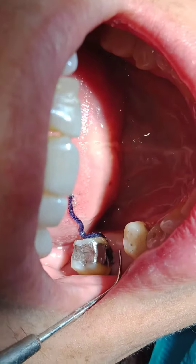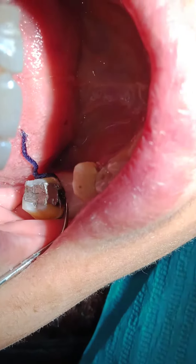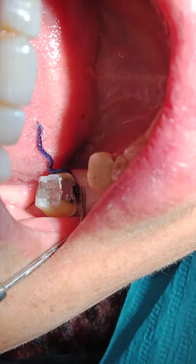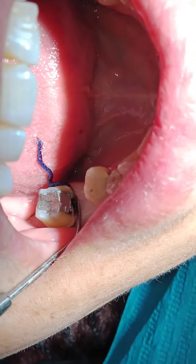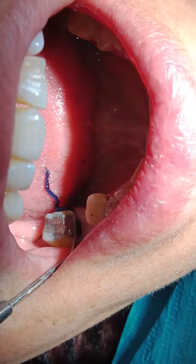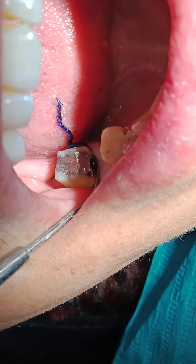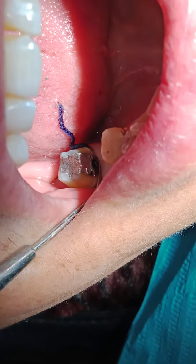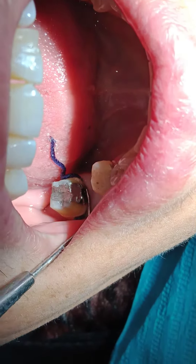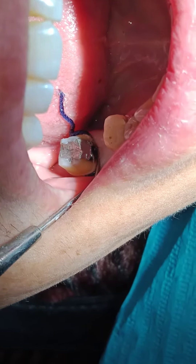The idea here is that this tooth — the area of the gingiva — is not clear, so I need to clarify the area. When I put a retraction cord without any hemostat, the gingiva is not bleeding and nothing is a problem. The dry retraction cord, once you place it, drives the gingiva more apically. So you see now better where the margin of the amalgam is and where the secondary caries margin is. The first function of this retraction cord is going deeper to expose and drag the gingiva more apically.